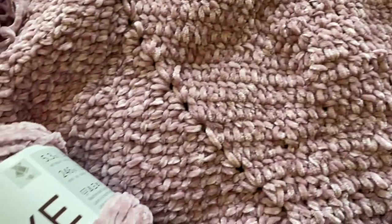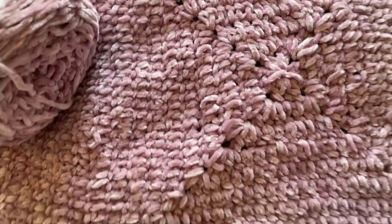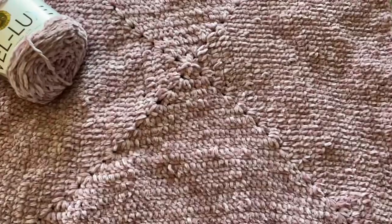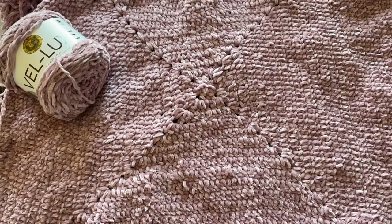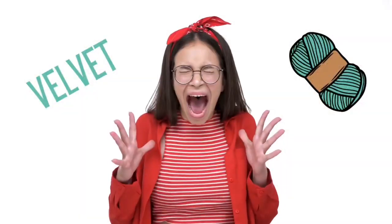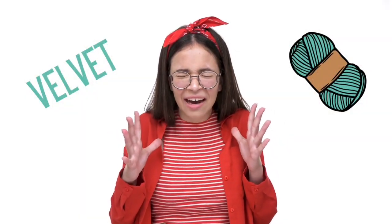I'm sure tension does contribute to some of it, but I'm going to be frogging this project because I figured out how to make velvet nice and smooth. If you're ready to stop screaming and start crocheting, stick around.